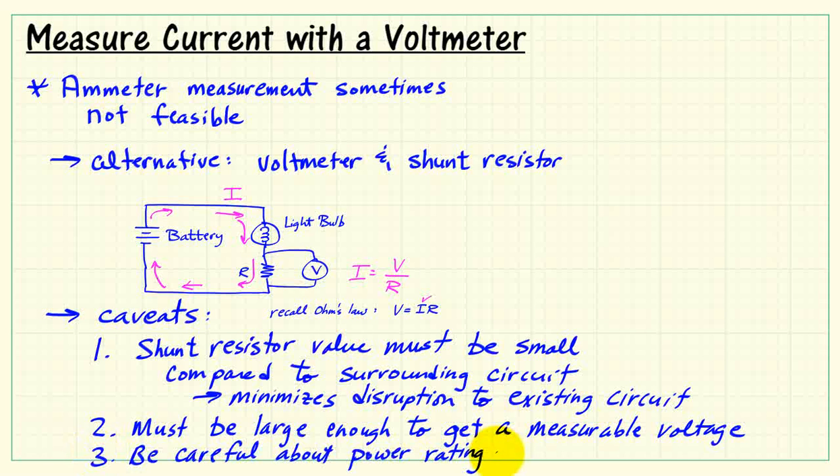These are basically two things that need to be traded off. Also, you need to be careful about the power rating for the resistor. In many applications the current becomes sizable, and the power, which is I squared times R, must be appropriate to the resistor.